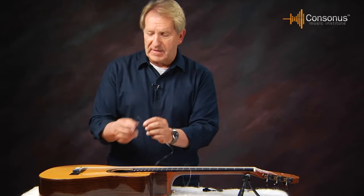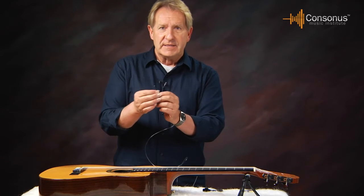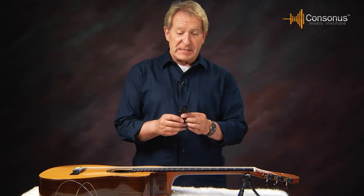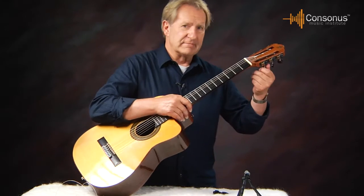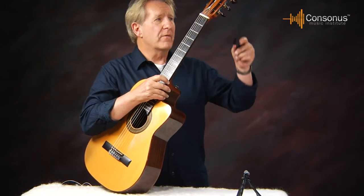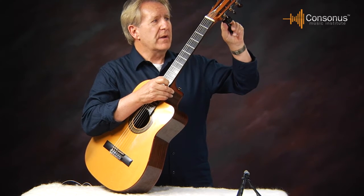This is not a necessary thing — a lot of people put their strings on without doing that. It's just a little precaution to keep the string from sliding through. When you're changing your strings, it's a good idea to invest in a string winder. This prevents you from having to turn the string forever with your fingers. Take the string winder, put it over the top of the gear like this, and loosen the string up.